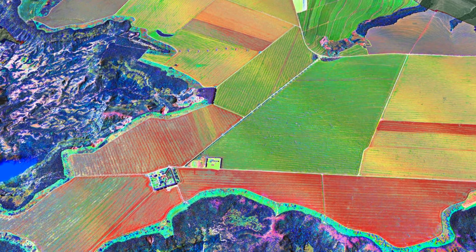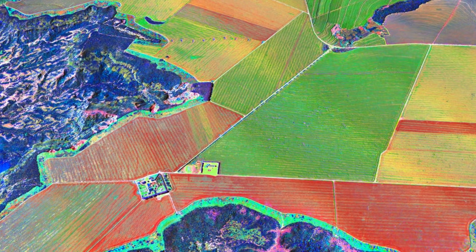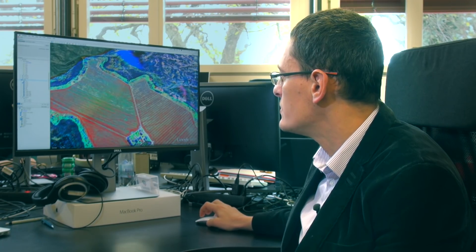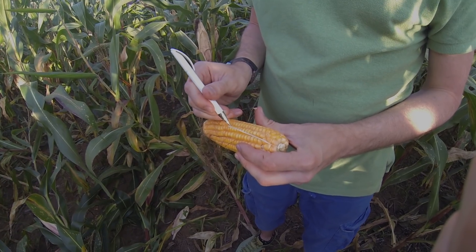We can actually derive information about the presence of different weeds inside the plots. This will allow the farmer to treat in a very precise and targeted way.